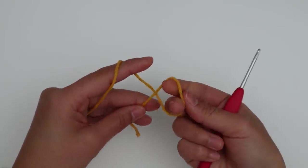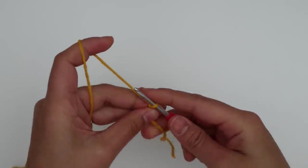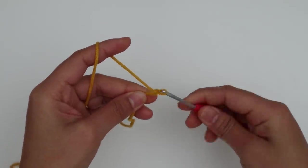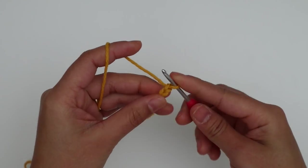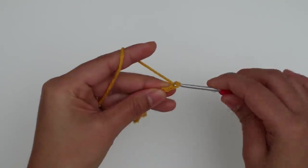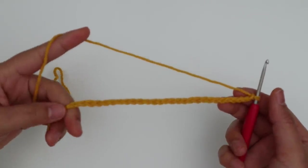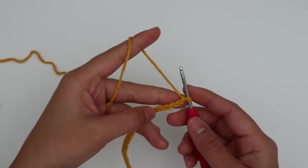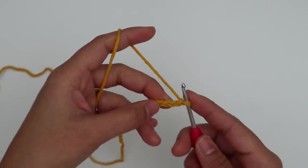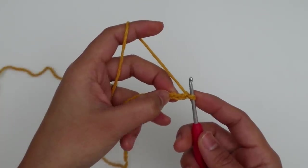First, make a slip knot and make 28 chains — make sure you don't make your chain too tight. I have 28 chains here. Row one is going to be the wrong side — odd-numbered rows will be the wrong side. I'm going to make one double crochet into the third chain from the hook, skipping the first two chains.